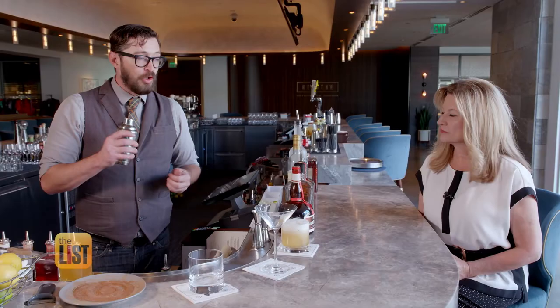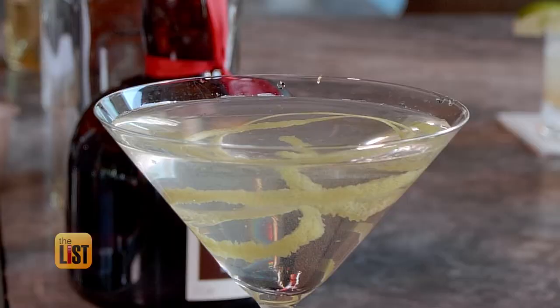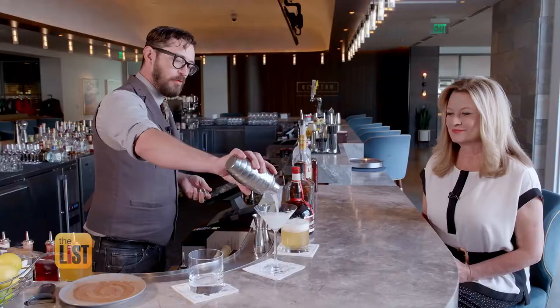Next on our list, the cobbler shaker. The good thing about this shaker is that it is very precise when making a single drink, and a perfect match for making a wicked martini — shaken, not stirred of course. This is Bond's classic martini, the Vesper.